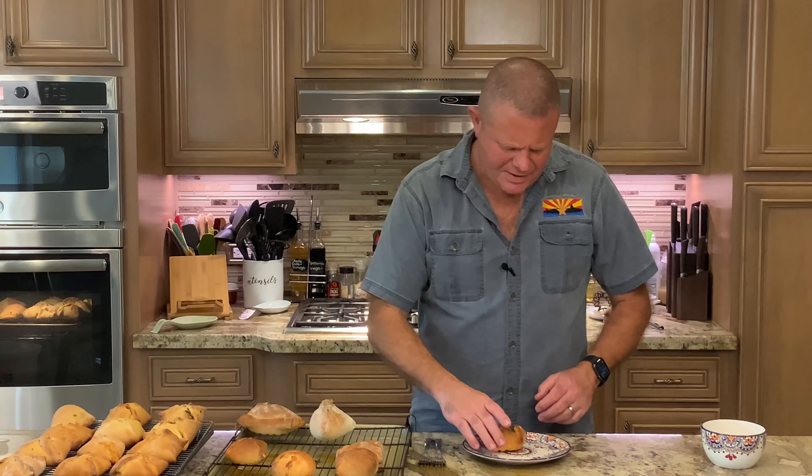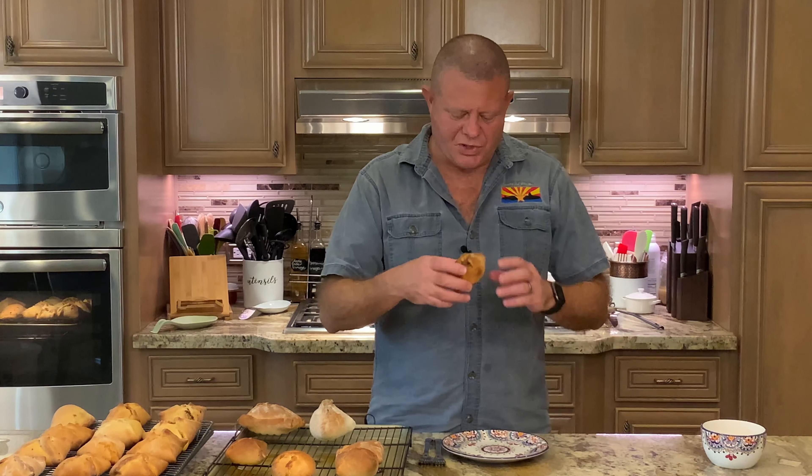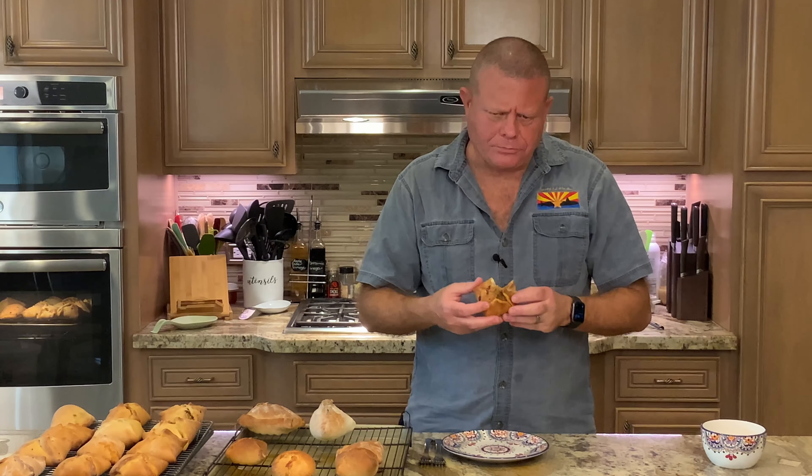The bierocks came out and they look fantastic — even the ugly ones. The more artistic ones look a little bit better. I'm going to give one of the cheese ones a try. Though not traditional, the cheese ones are fantastic. The spices and the meat are absolutely excellent. You definitely have to give this a try. Thanks for joining us, and until next time, fair winds and following seas.